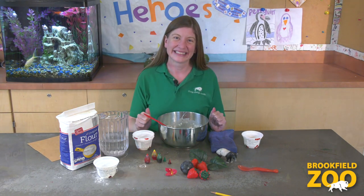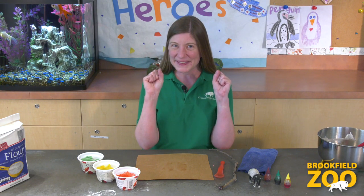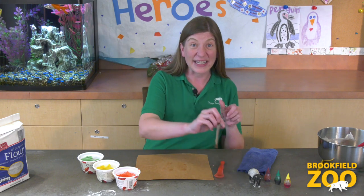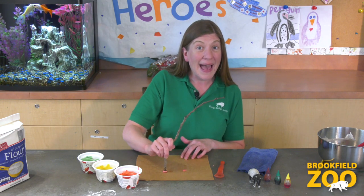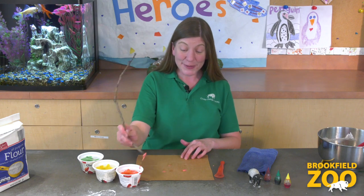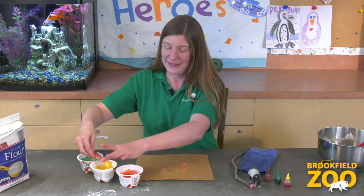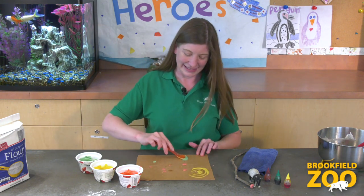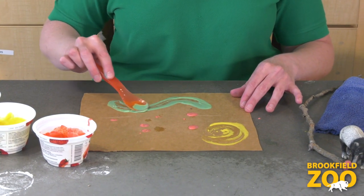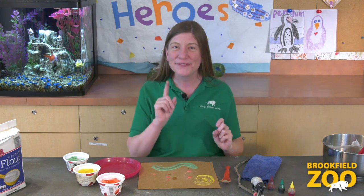Now let's paint. The tapir's amazing prehensile nose is inspiring. Let's use our prehensile fingers to create a tapir-inspired painting. We can grab and hold different objects to paint with. Let's try painting with a stick. We can use our fingers to grab and hold the stick just like a tapir can use its nose to grab and hold things. Let's try painting with a spoon. Our prehensile fingers can grab and hold lots of different objects that we can use for painting.